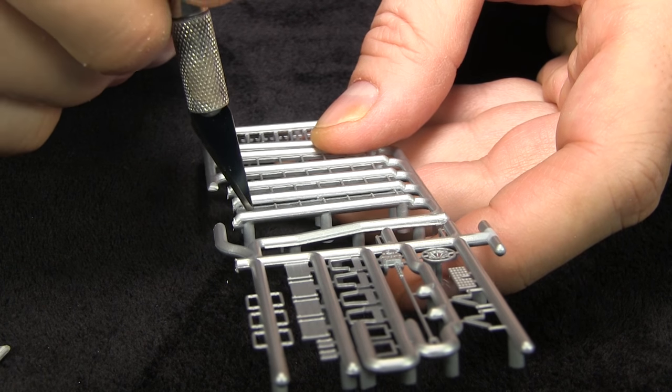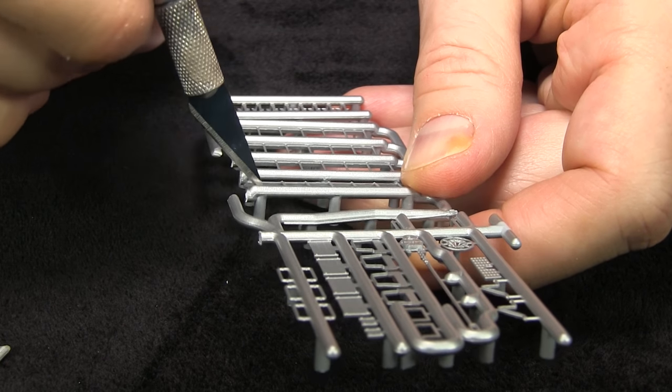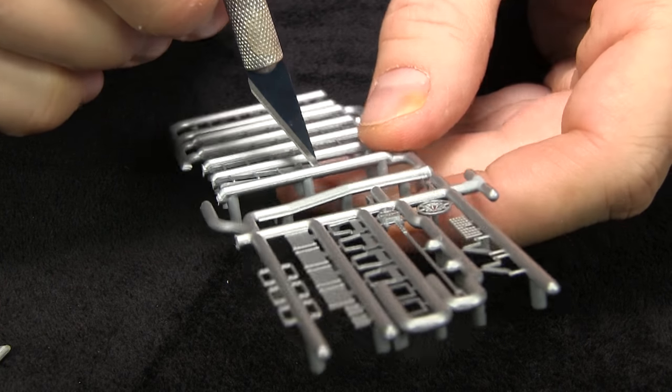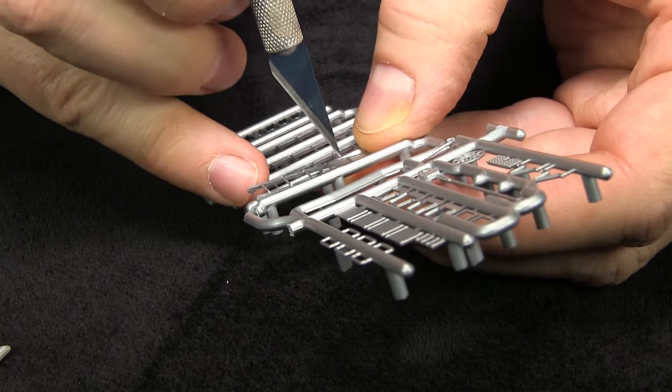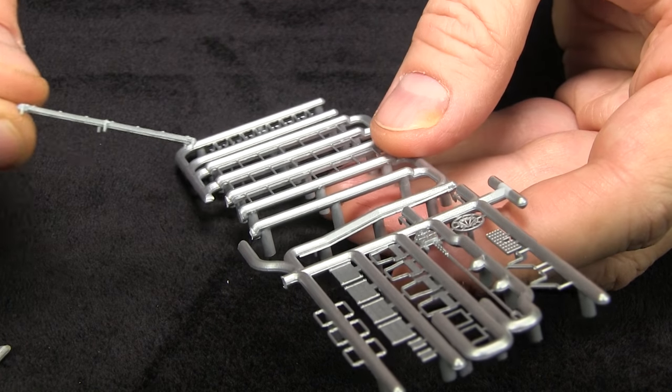Got to be careful with the knife too, because you can just as easily — unless you have a nice, fresh, new, sharp blade. This one is pretty fresh. You just have to be really careful. Is that the one I saw you picking your teeth with earlier? Yeah.